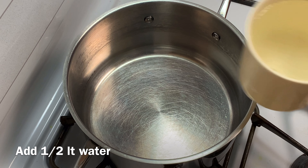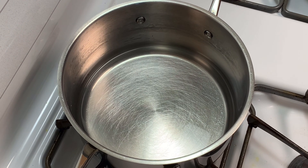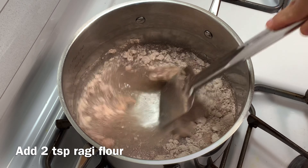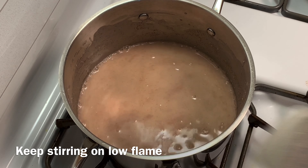Let's start the recipe. First you need to take half a liter of water in a vessel. Add 2 tbsp ragi flour and mix it well until there are no lumps. Now on medium low flame keep stirring continuously.